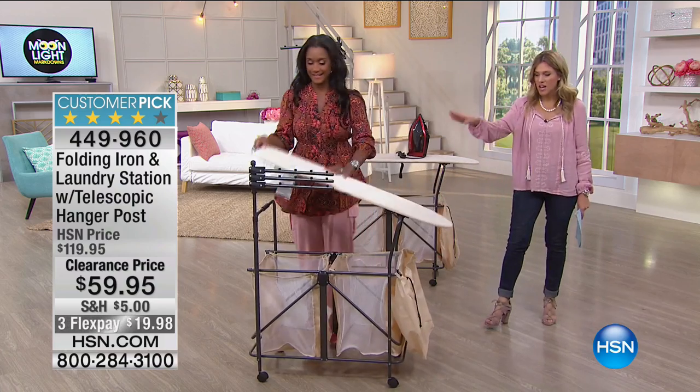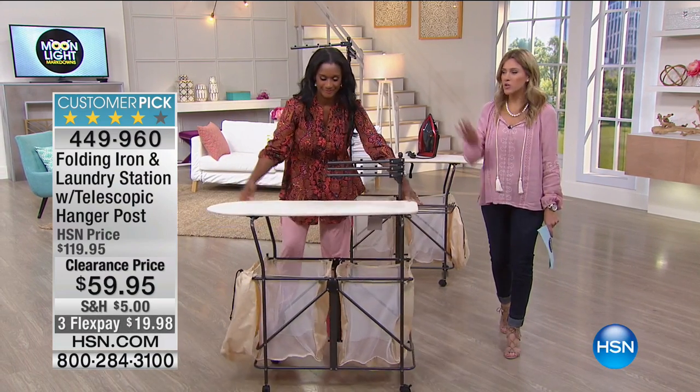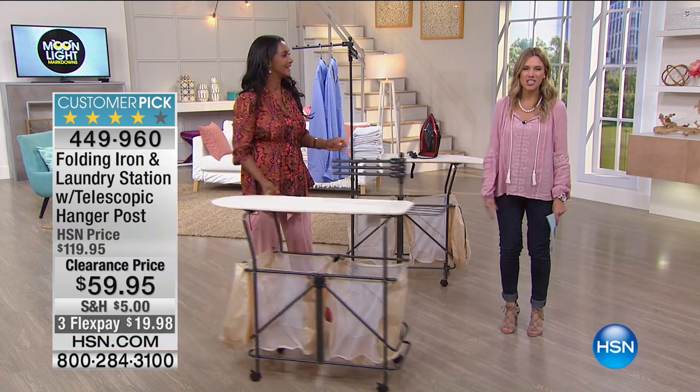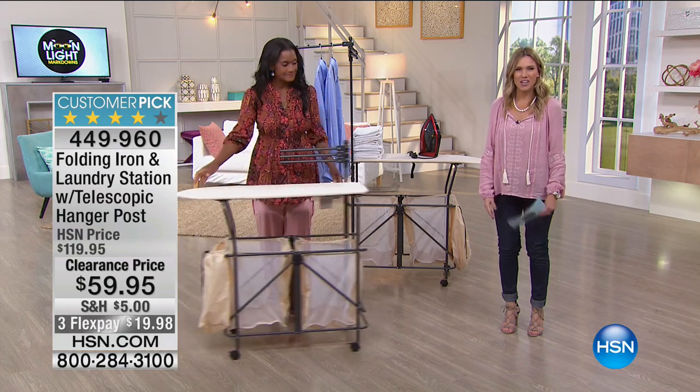Remember, everything is included: ventilated bags, cinch bag, the ironing board, the wheels, the garment hanging rack — a complete folding laundry station. It's a huge customer pick, now 50% off. You can get it home and give it a try for less than $20 on FlexPay. FlexPay is available for everyone.